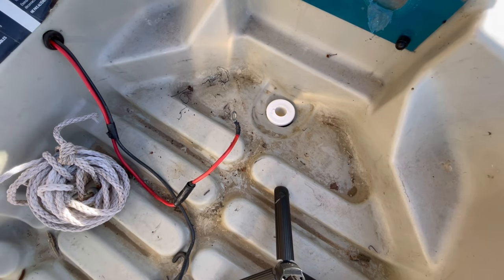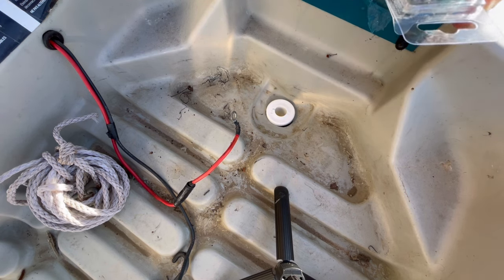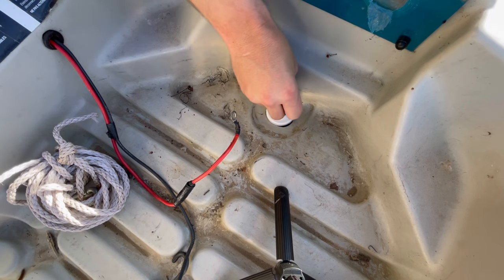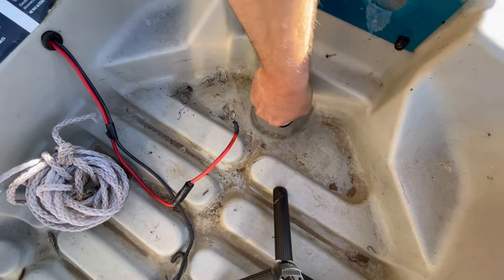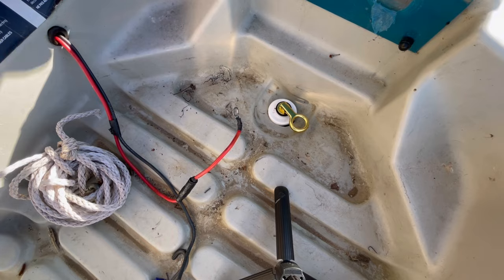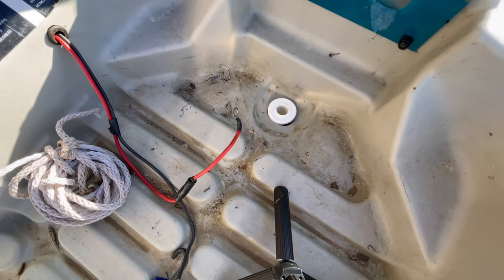The last thing there is to do: pop open this drain plug, drop it in. So now when you're driving your boat, put that bad boy in, lock it up and water's not coming in. When you want the water to go out, let it drain.